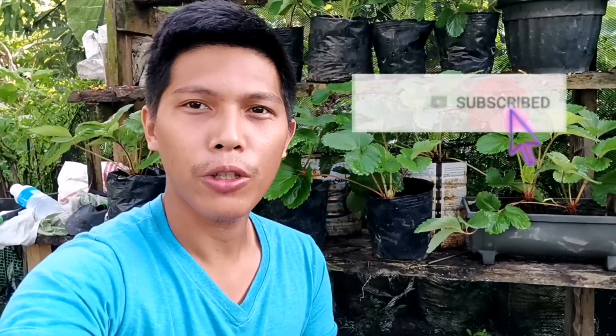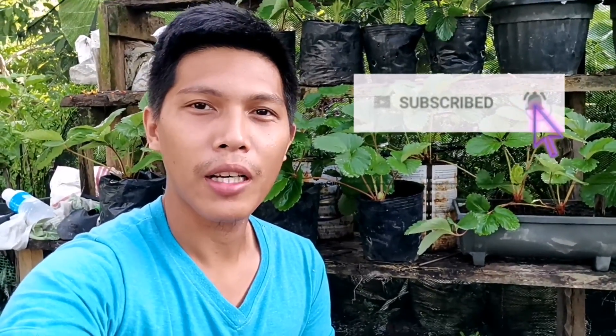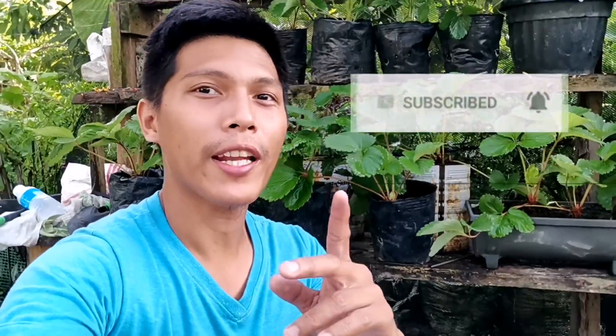Hello, good morning everyone and welcome to my YouTube channel, Callan's Farm. For today's video, nandito po tayo ngayon sa aking Strawberry Garden. At meron na naman po tayong bagong kaalaman na share na makakatulong doon sa mga nagbabalak or nagtatanim ng strawberry. Bago natin simulan, sa mga bago dito sa ating YouTube channel, huwag nyo pong kalimutan na mag-subscribe, i-like, i-share ang video na ito at i-hit yung notification bell para lagi ka pong updated sa ating mga videos. Simulan na natin.